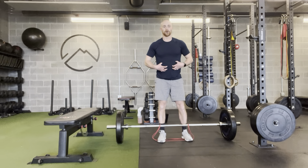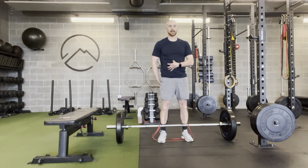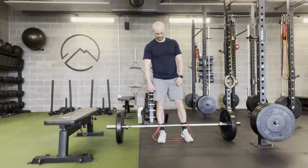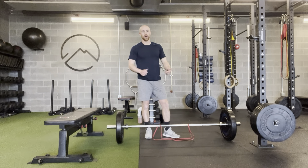I want to maintain tension throughout, squeezing from the glutes. I want to maintain tension in the back of my legs — power is going to come from my legs, not from my back. So that's the power band deadlift: a little lighter in weight, but quicker in speed on the way up.